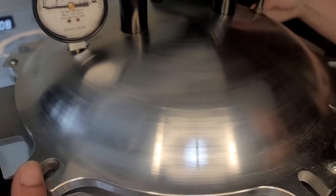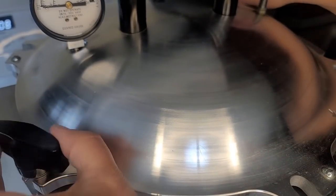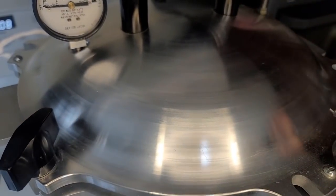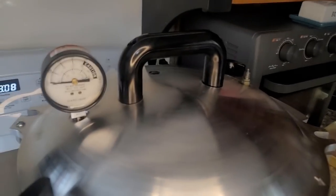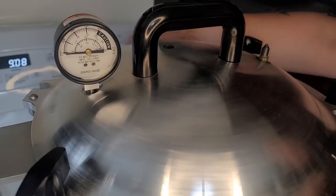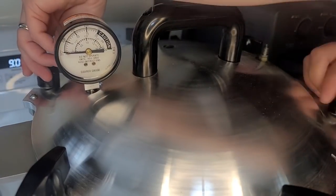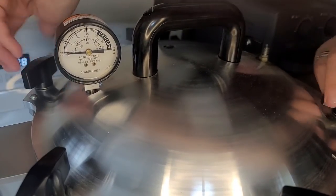I'm going to let this go until I hear steam. Once it's steaming, we're going to see steam come out of the little vent here. Once it's steaming, I'm going to time it for 10 minutes, then I'll bring you back.